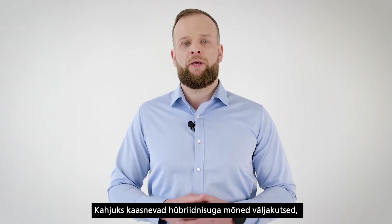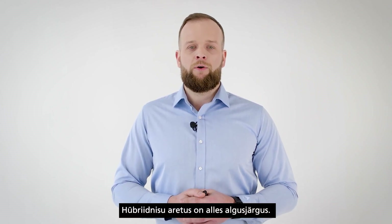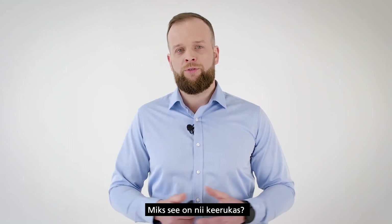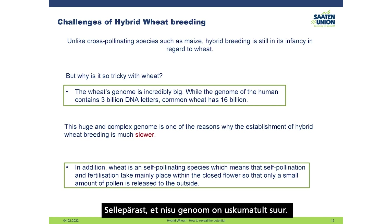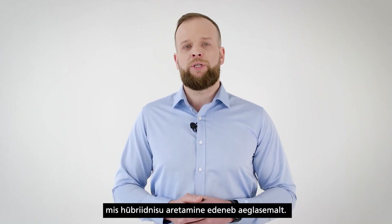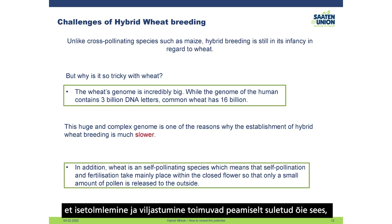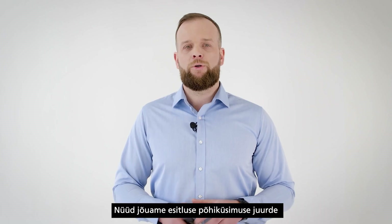However, hybrid wheat does have some challenges. Unlike cross-pollinating species such as maize, rapeseed, and hybrid rye, the breeding of hybrid wheat is still in its infancy. This is because the genome of wheat is incredibly large — while the human genome has approximately 3 billion DNA letters, common wheat has more than 16 billion DNA letters. This huge, complex genome is one of the reasons hybrid wheat breeding progresses much more slowly. Additionally, wheat is a self-pollinating species, meaning self-pollination and fertilization mainly take place inside the closed flower, so only a small amount of pollen is released externally.